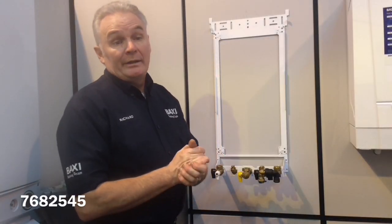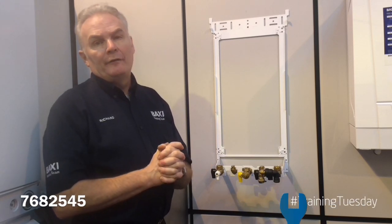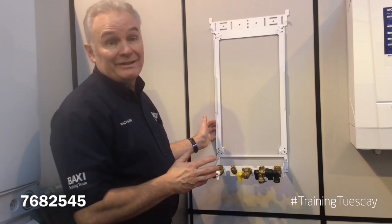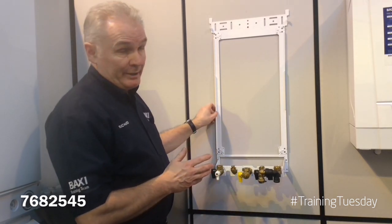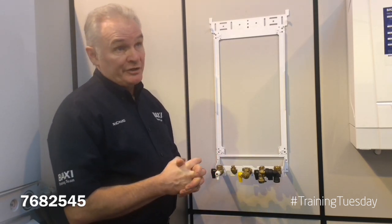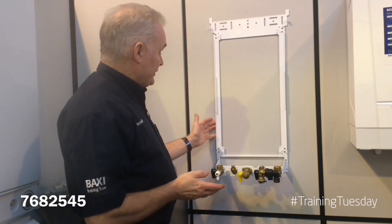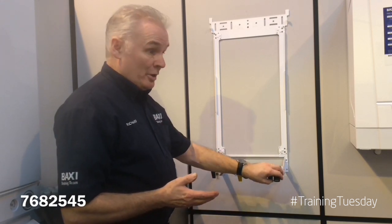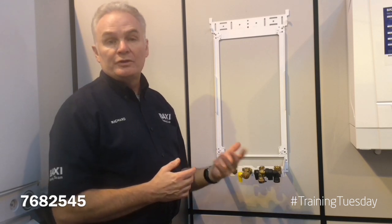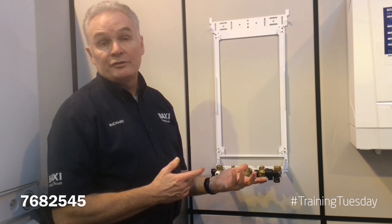The first kit we're going to look at is Baxi part number 768 25 45. It is a wall fixing jig, pre-piping jig. Under what applications would you use this? Maybe doing a lot of site work and security is an issue — you don't want to leave boilers on the wall with houses unoccupied. If you purchase one of these jigs, you can take the valves out of the box, fasten the valves to the jig, pre-plumb, connect your pipework, first fix, flush, test, pressure test, and leave it like that until you're ready to hang the boiler.